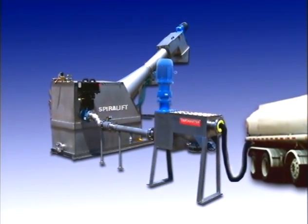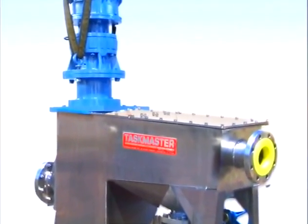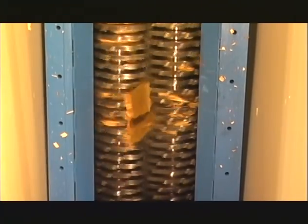First, a Taskmaster Model TT inline grinder, featuring a built-in tramp trap, grinds and preconditions the solids.